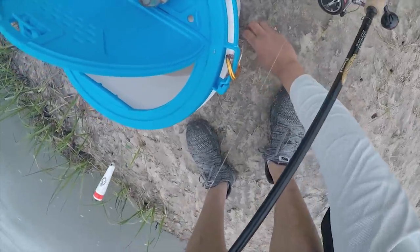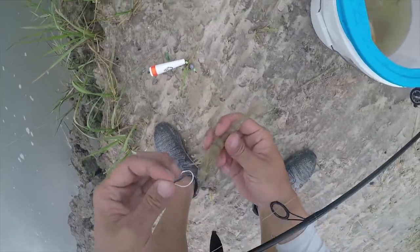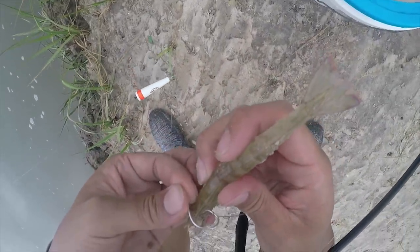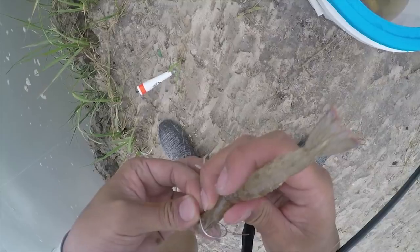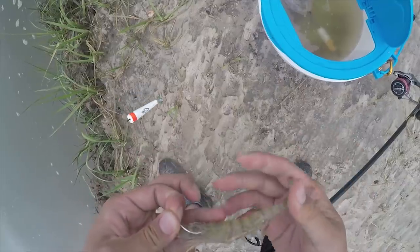Ow! Did it stab you? Yeah. I've been scared of him since he stabbed me last time. Right through the head. I don't know why I'm feeding the fish — I should just feed myself this honestly. Look at that shrimp.